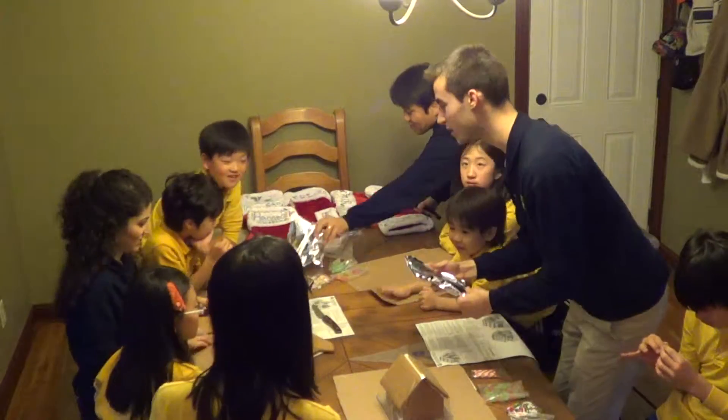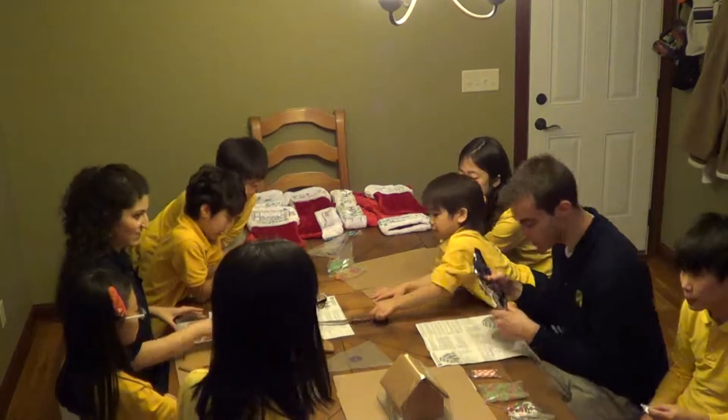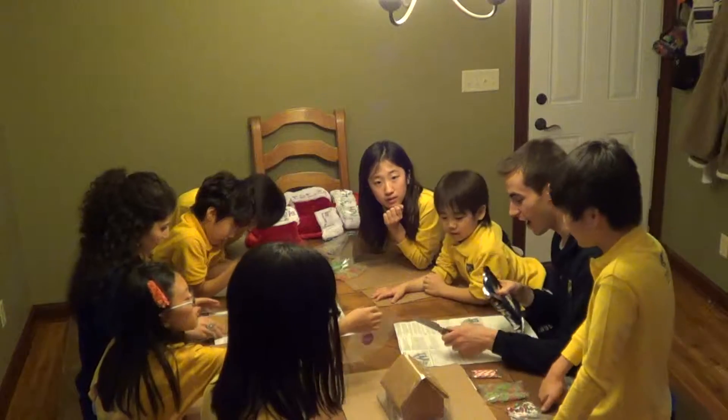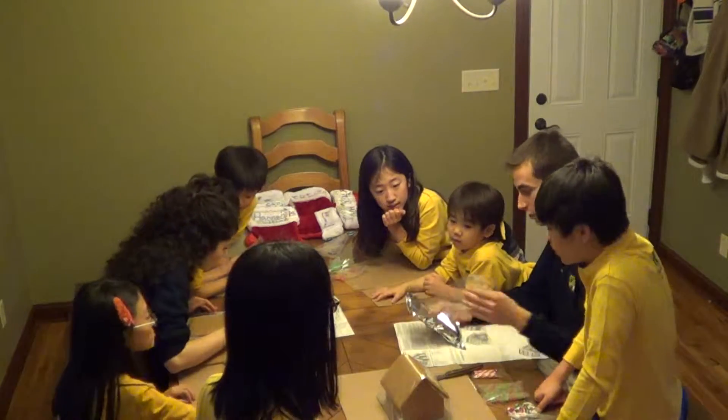Alright students, so now we're going to put three gingerbread houses together with Diaz Pablo with my help. You can see on all the gingerbread houses, we're going to put them together. We'll use this to put the cream in it.